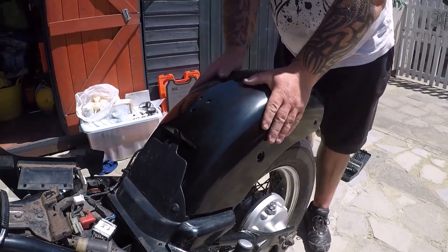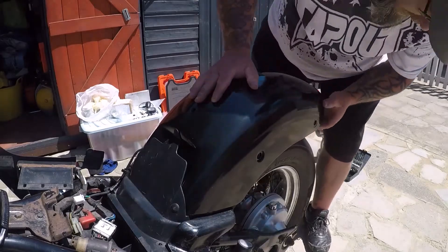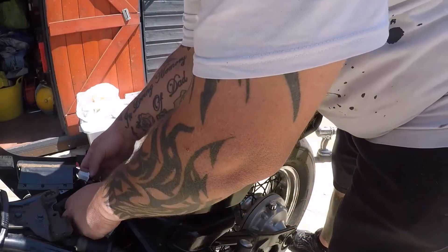That's better. It sits now — nice and snug, no creaking, no moving around, all the holes line up. Great. So let's plug this in.